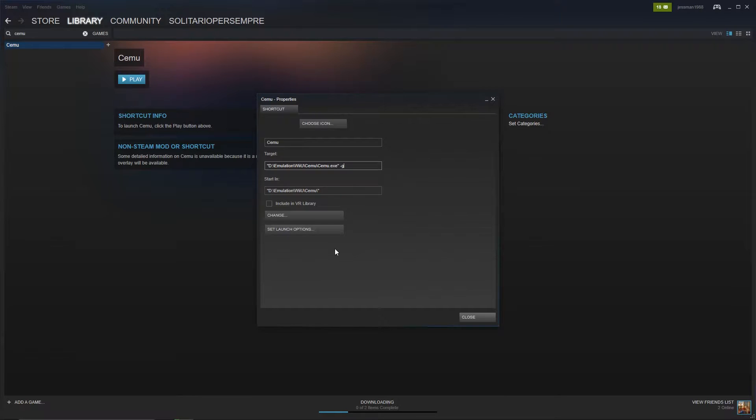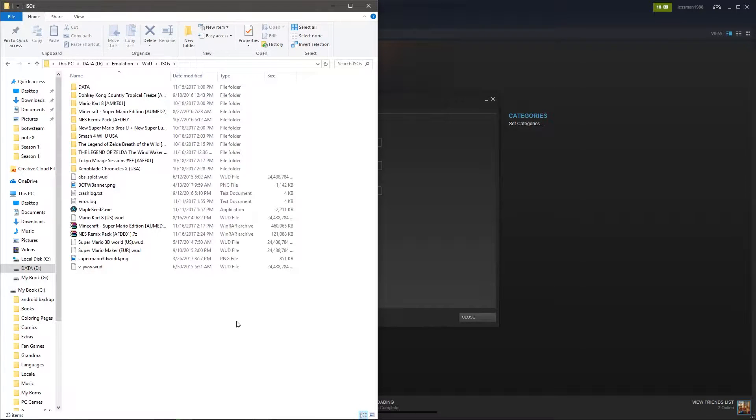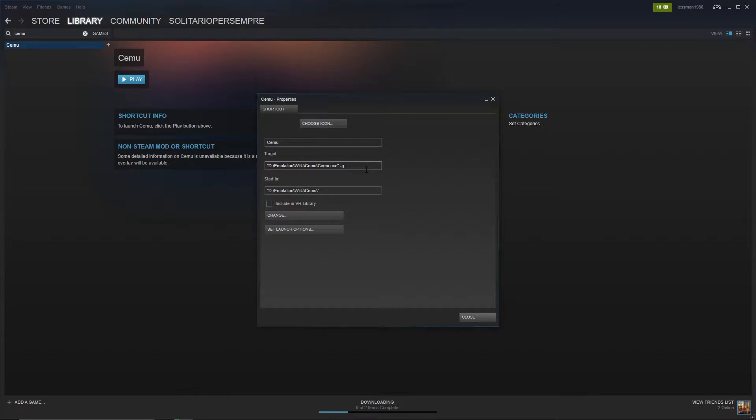Under Target, just type in space dash G, and then go to your games directory. It could be an RPX format — Super Mario 3D World is a WUD file. Highlight it and click Copy Path, then go back to Target and paste in the link. Make sure there's a space between everything, and at the end just type in space dash F.